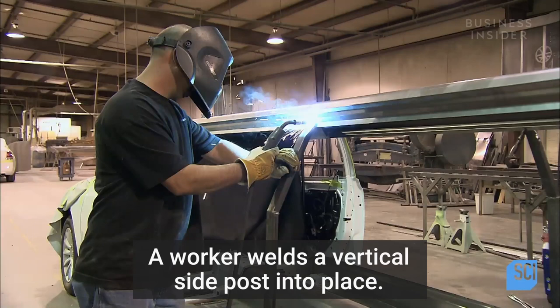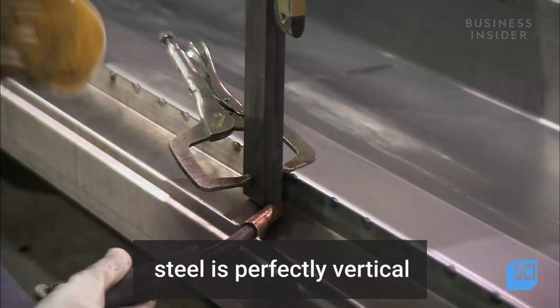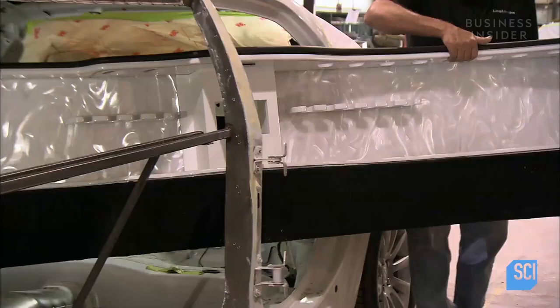A worker welds a vertical side post into place. With a level, he checks that the post of hardened steel is perfectly vertical, before welding the base of the post to the floor frame.